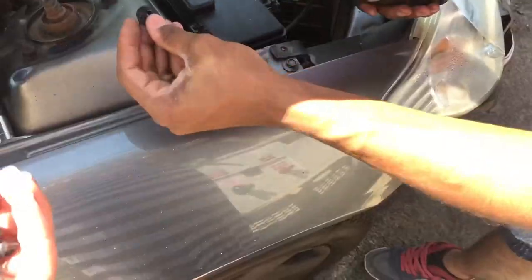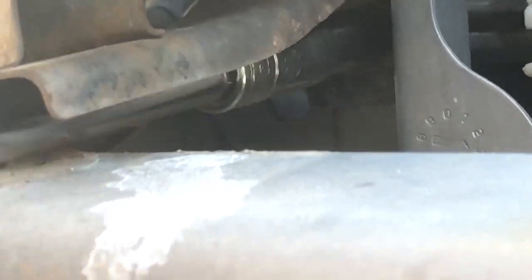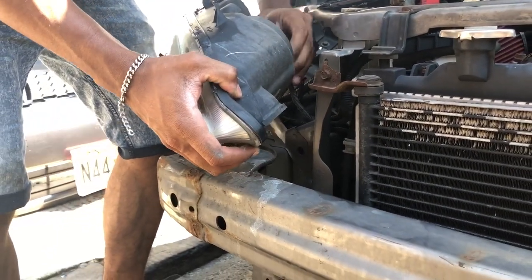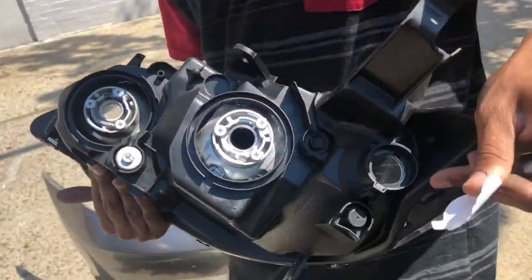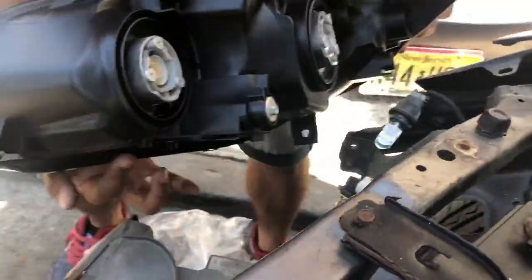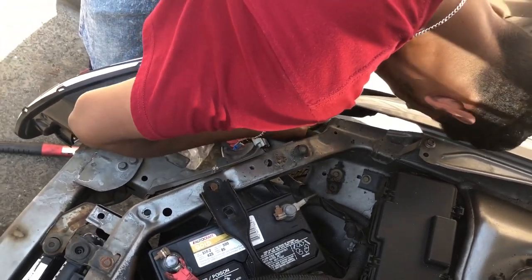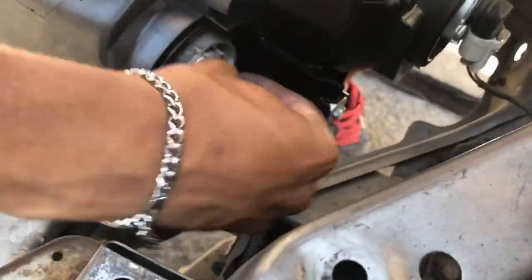Don't break them. Remove the old headlight and install the new one — just reverse the process.